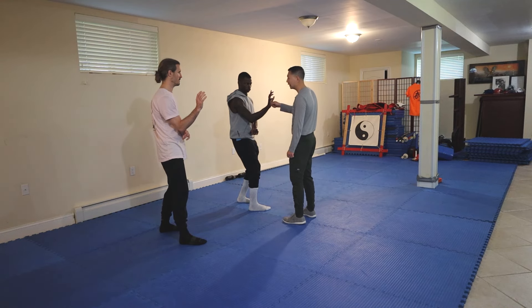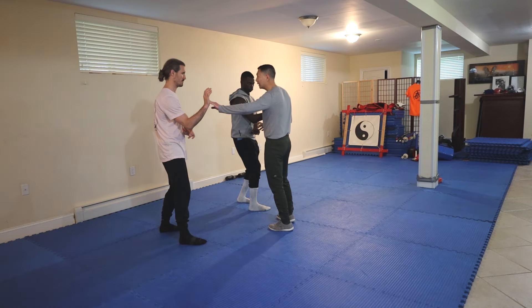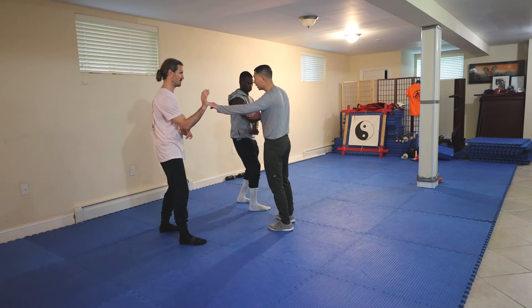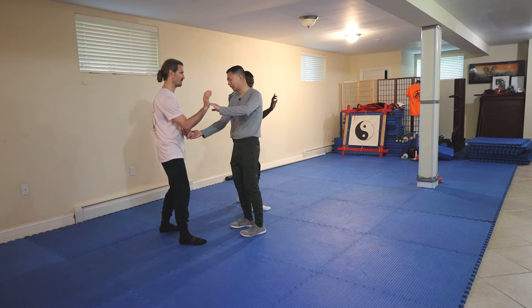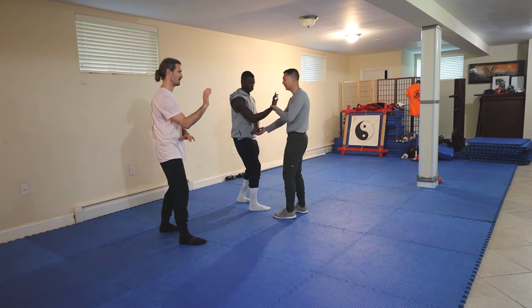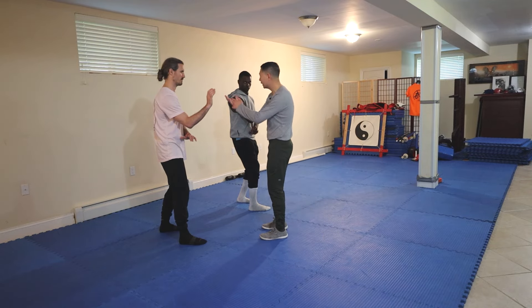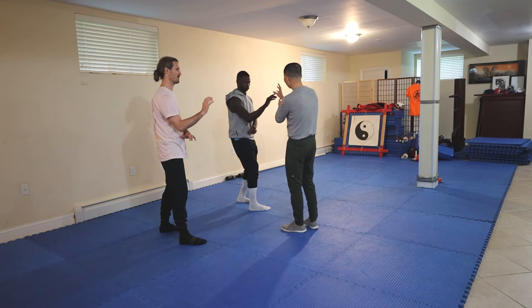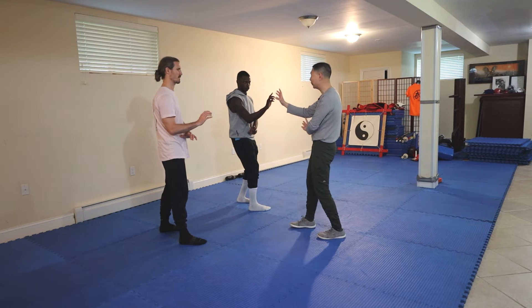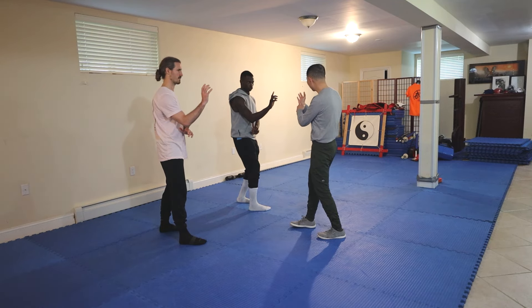When I press on it, there has to be structure — not rigid structure, but structure. From here, this area has to be rounded, like you're holding a ball. It has to be rounded, not flat. Rounded. You push here.